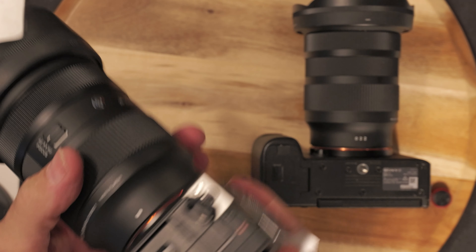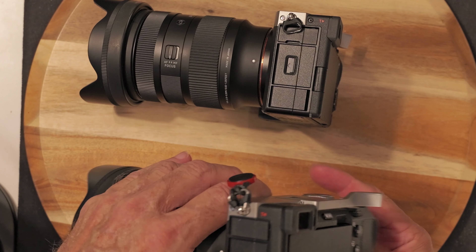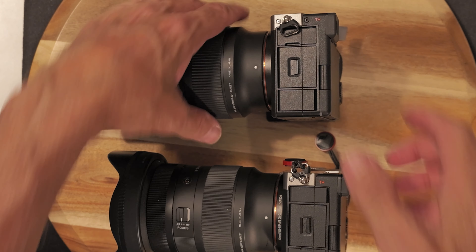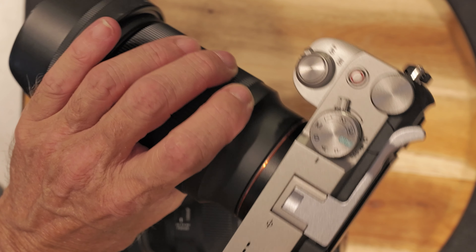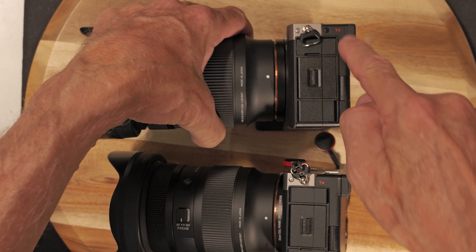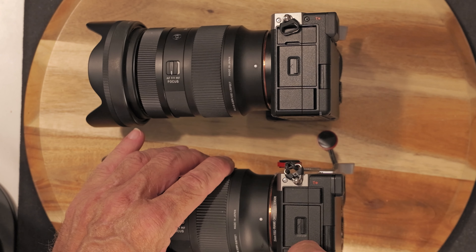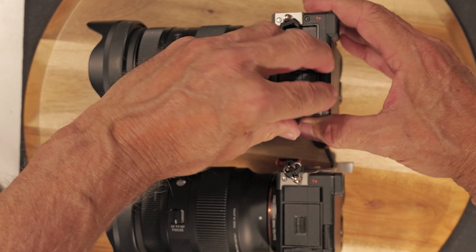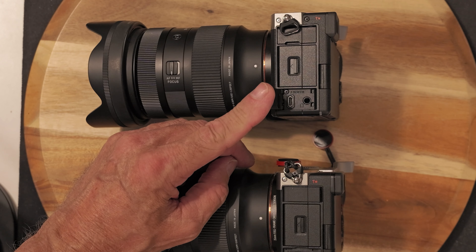Basically, the only difference is this one has a dial on the back. On the a7C R, you don't see anything on the exposure compensation — like a cylinder — so you can reprogram it. Same thing: P-A-S-M, the movie, S-N-Q, and then one, two, three. There's a difference though: this one doesn't have a movie switch, just S-N-Q and then movie/camera.